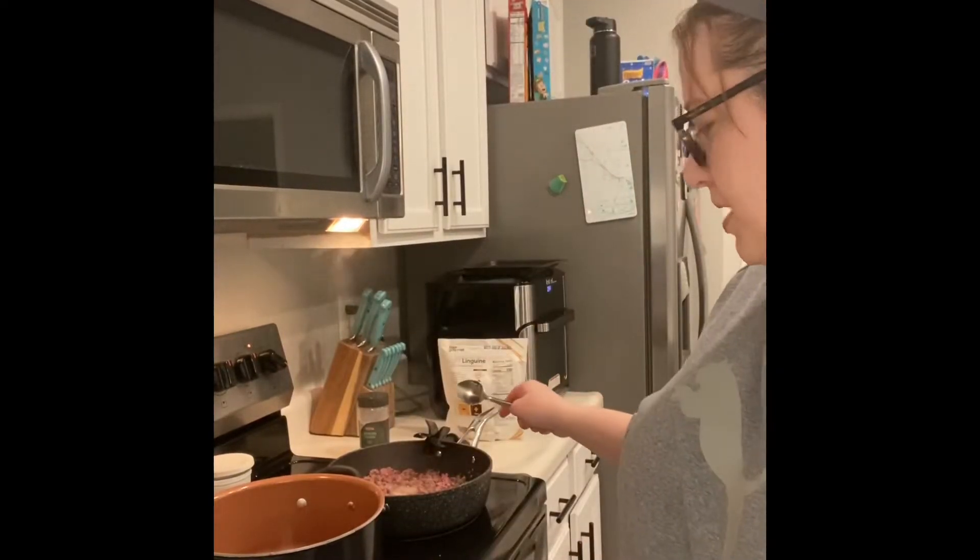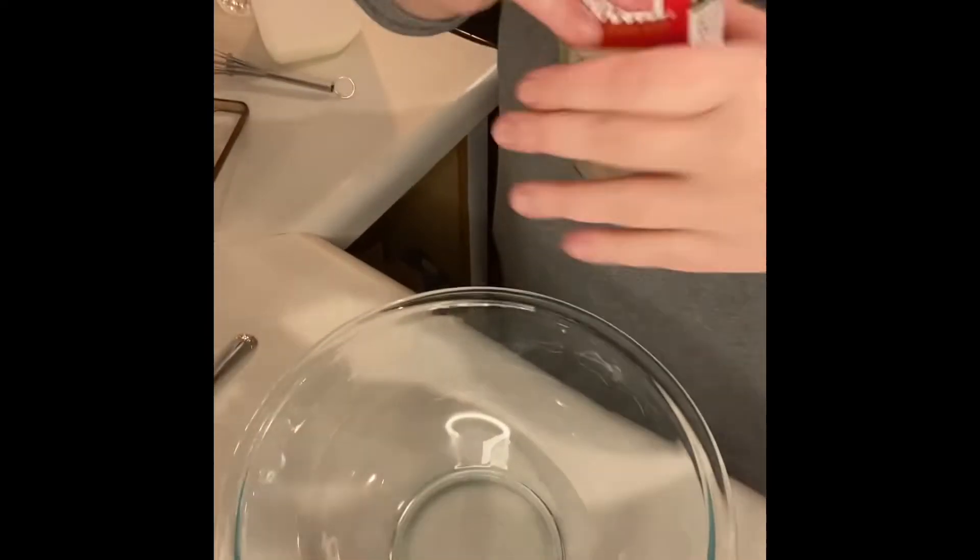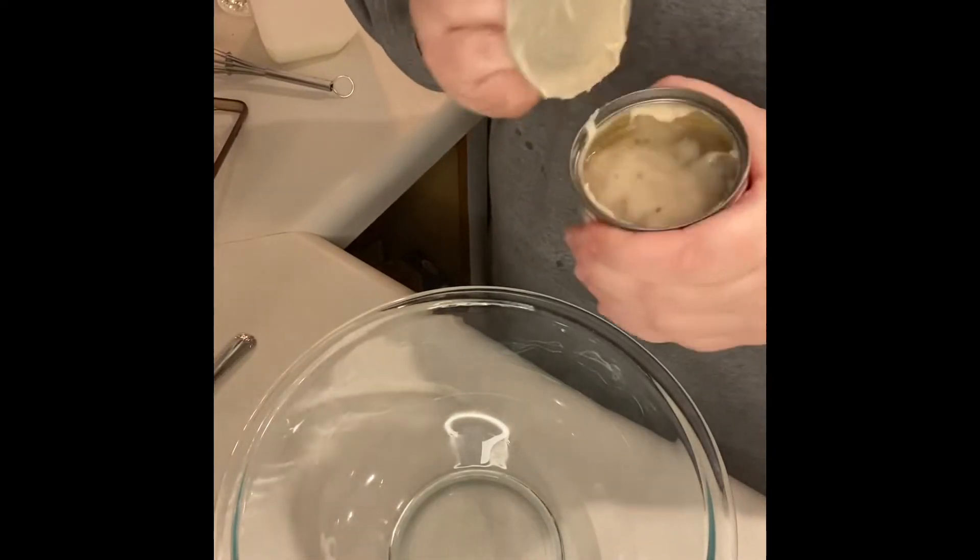Because when you have a meat that has barely any fat in it, it gets kind of dried out. For the next step, while the beef is still cooking and I'm waiting for my water to boil, I'm gonna get one can of the healthy request Campbell's cream of mushroom — we're gonna use a whole can and put it in this bowl.